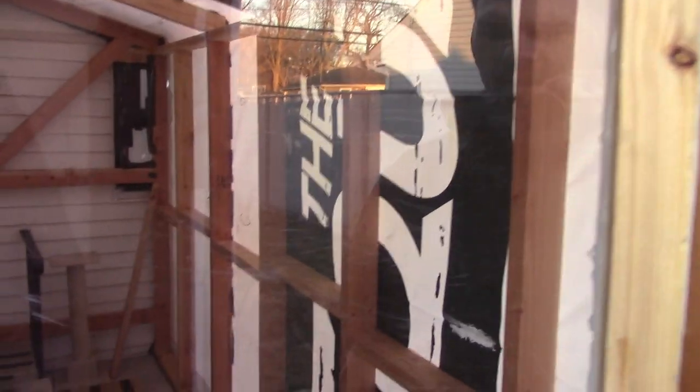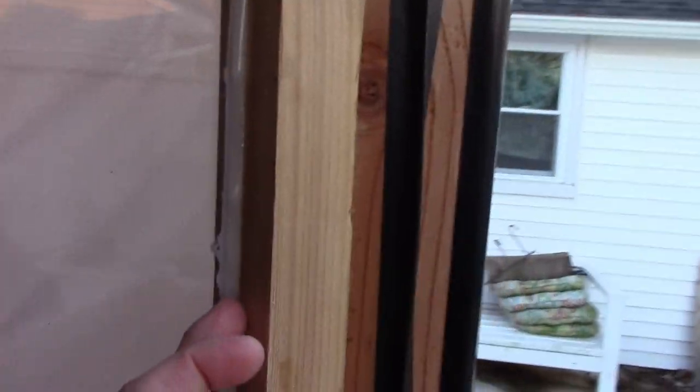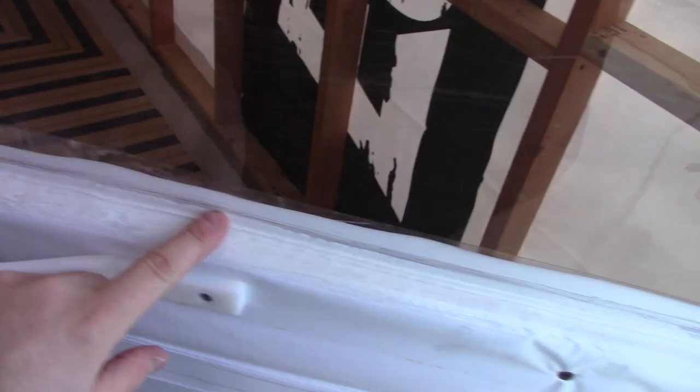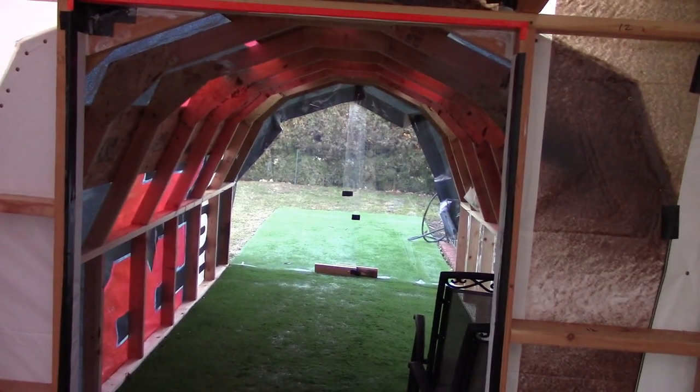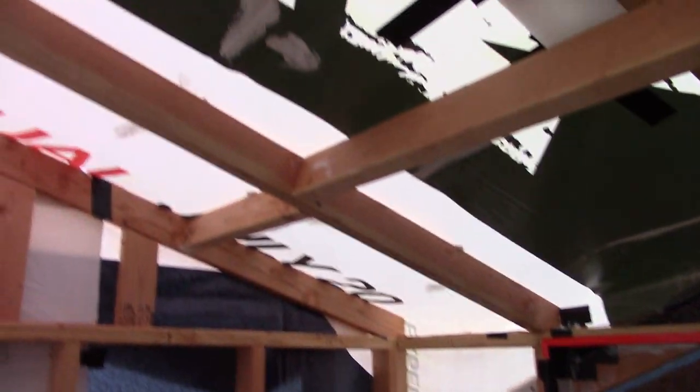I put in a window — I had a piece of plexiglass laying around. I chamfered the sides and put hot glue around it so it wouldn't move. I didn't realize hot glue gets brittle when it's cold, so I went over it with caulking to prevent rain, snow, and ice from getting past the door. That graphic is from another billboard tarp.